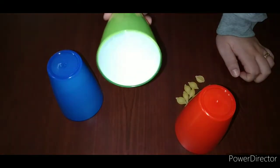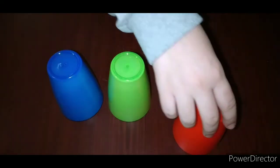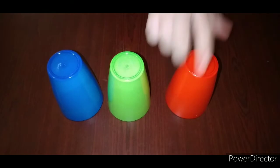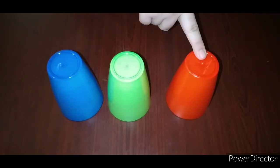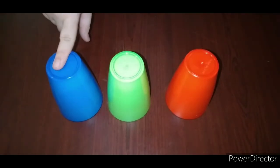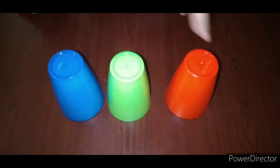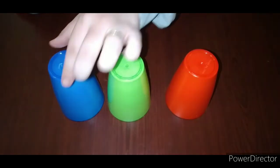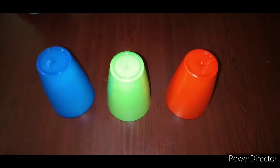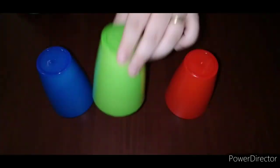The blue cup will eat the three pieces of pasta. The green cup doesn't want to eat. The red cup wants to eat more and more — one, two, three, four, five, six, seven, eight, nine, ten. So the red cup contains more pasta. The blue cup contains less pasta. Less means a few number of pasta. Which cup contains less pasta? Which cup is the empty cup? The green cup is the empty cup.